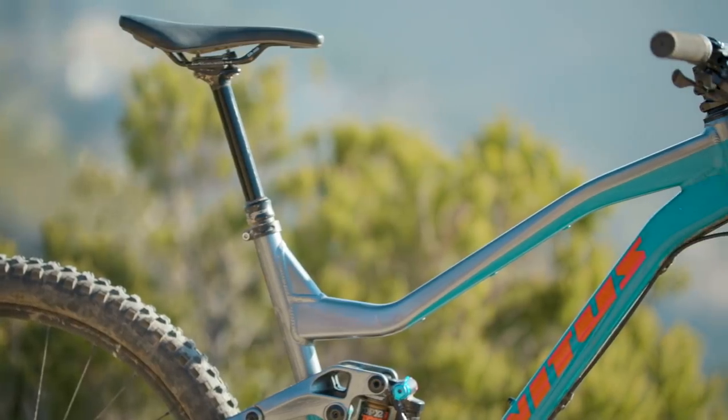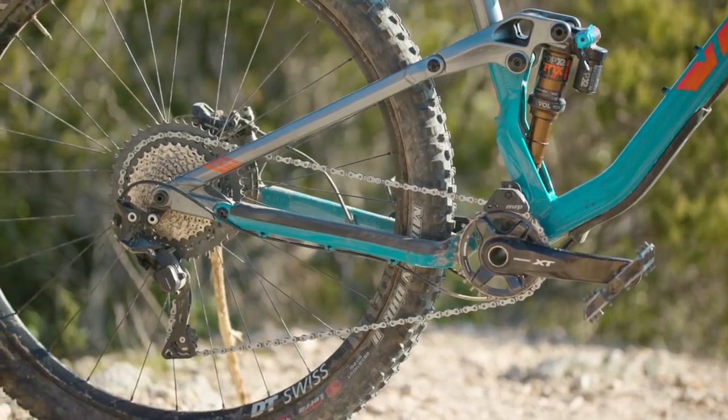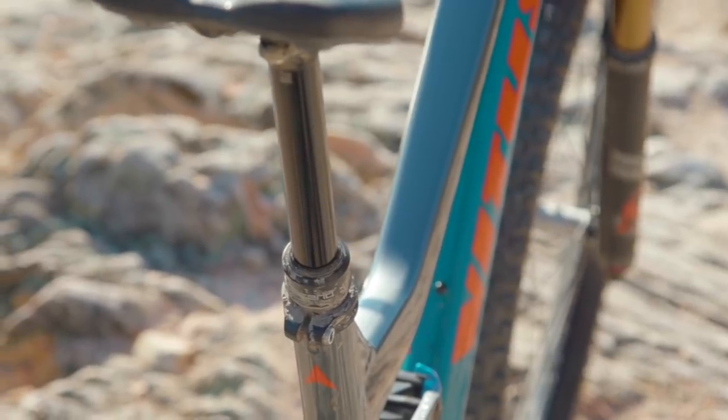Vetus only offer the Escarp in three sizes: small, medium, and large. The large we tested has a reach of 470mm paired with 435mm chainstays. There's a 66 degree head angle and a 74.5 degree seat angle.